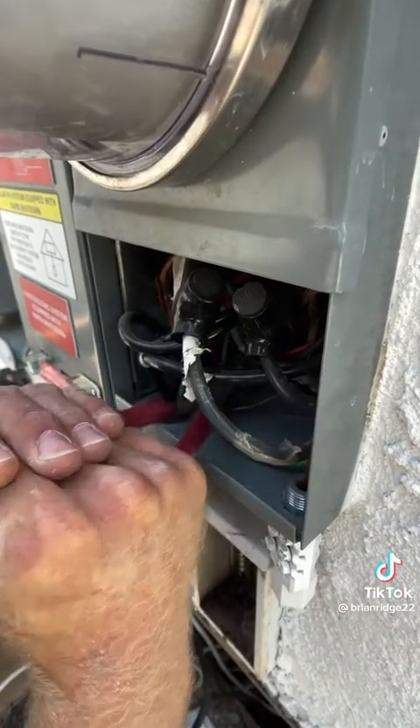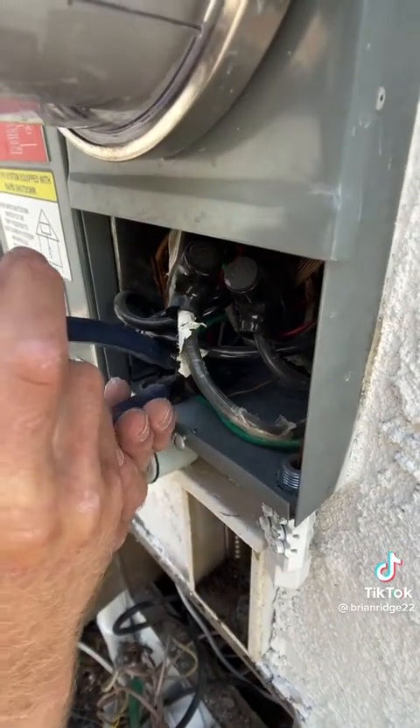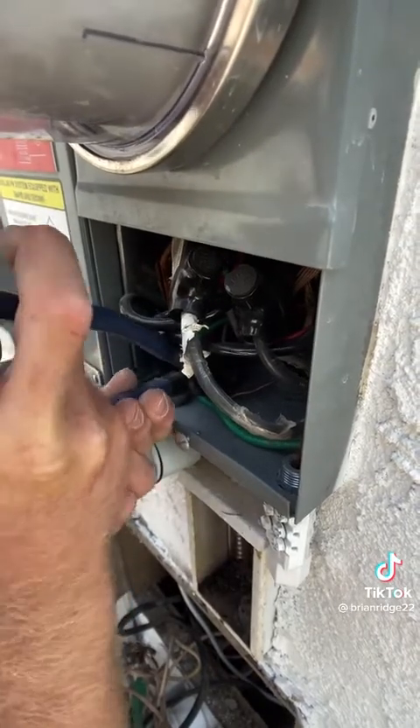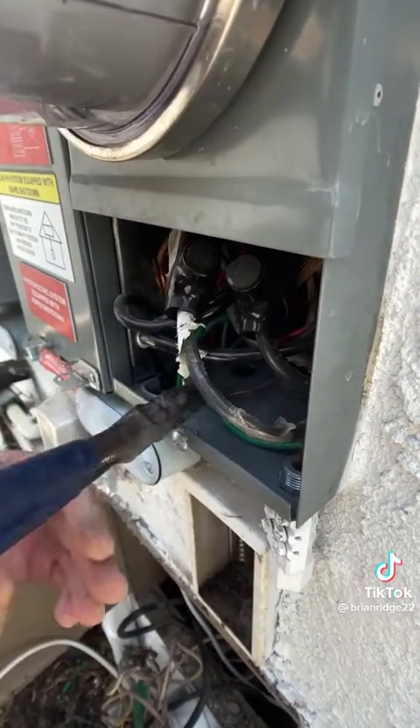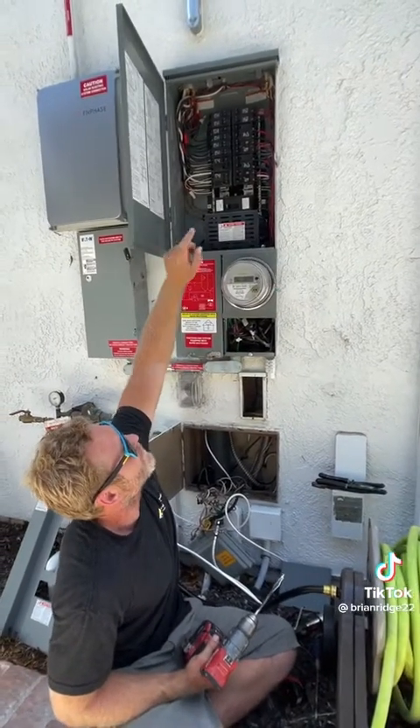I can just pop it up like that, and now that it's popped up I can grab it with some pliers and just pull it out. Now that I have my knockout removed, I can run my wire from the breaker through the backside wireway behind the meter down to here.